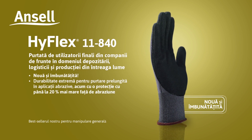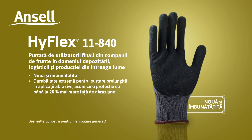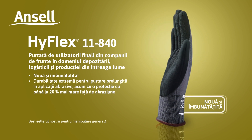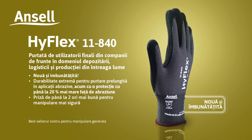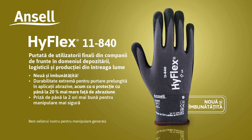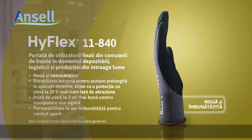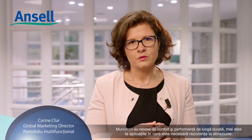Extreme durability for extended wear in abrasive applications. Now with up to 20% higher abrasion protection. Up to two times the grip for safer handling. Enhanced breathability for even better comfort.